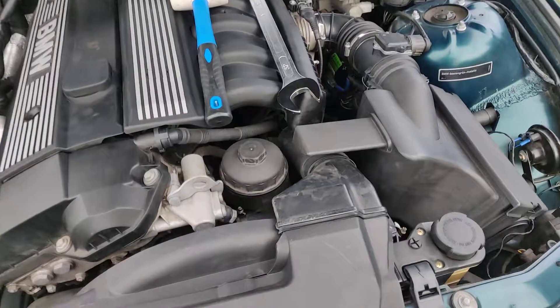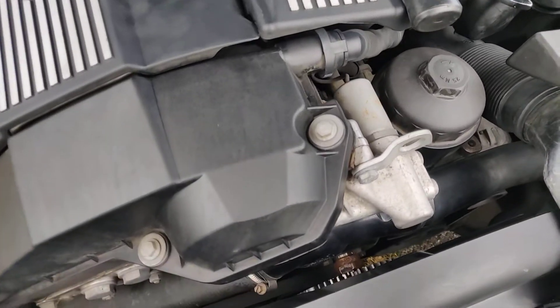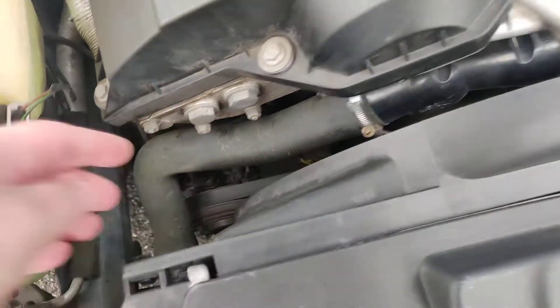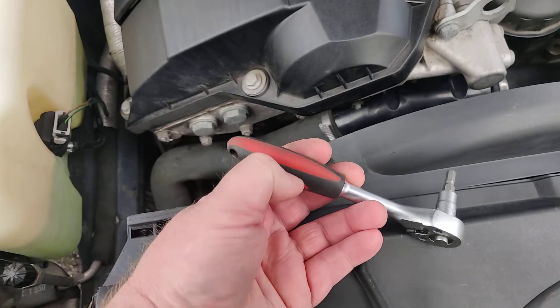The sensor itself is placed down here. You can get to it without removing anything by using a very small ratchet like this one with a 5mm Allen key.